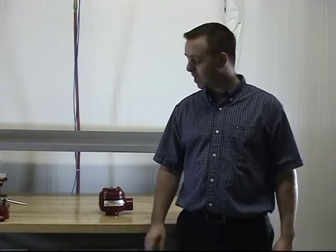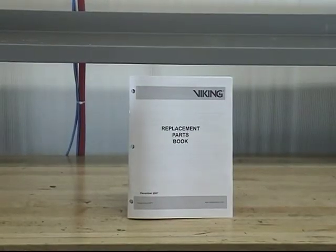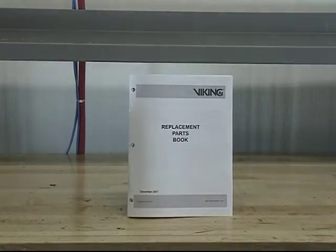In this demonstration, we will be covering the replacement parts for the one and a half inch model E3 deluge valve. The replacement parts offered for the one and a half inch model E3 deluge valve can be found in Viking's replacement parts book or on the technical data sheet. The most current information can be found on the replacement parts book or technical data sheet on our website.